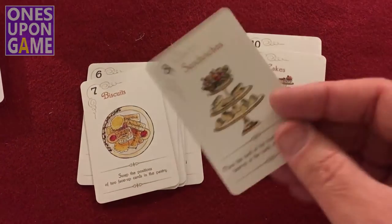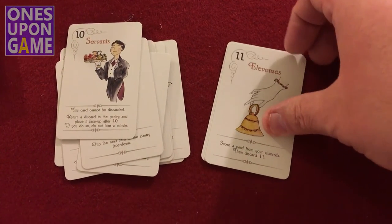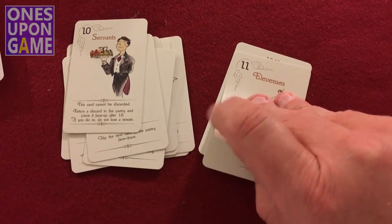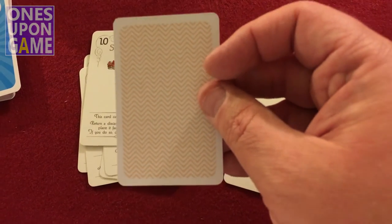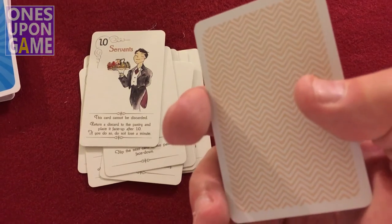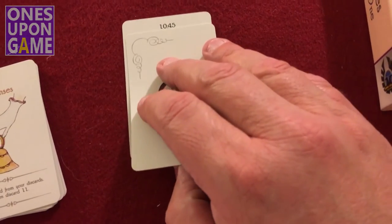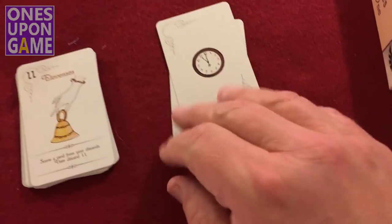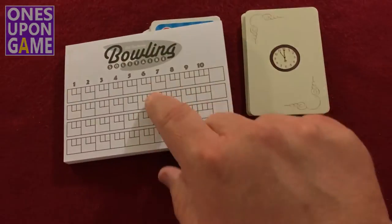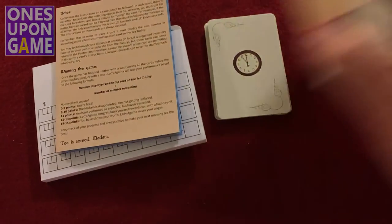Biscuits. Sandwiches — as we say here in Georgia. Cakes. Servants to serve. And we ring the bell for Elevensies, I guess. There's an interesting card back, though there's no back artwork — I don't know if there's a reason for that. There are just little squiggly lines. And then a clock card, which I assume is your timer to show you the time. So: 13 cards, 20 cards, score sheets, a flippy rulebook that magically becomes a rulebook for the other game, and a box. Elevensies for One by Eagle Griffin Games. Thanks for watching.